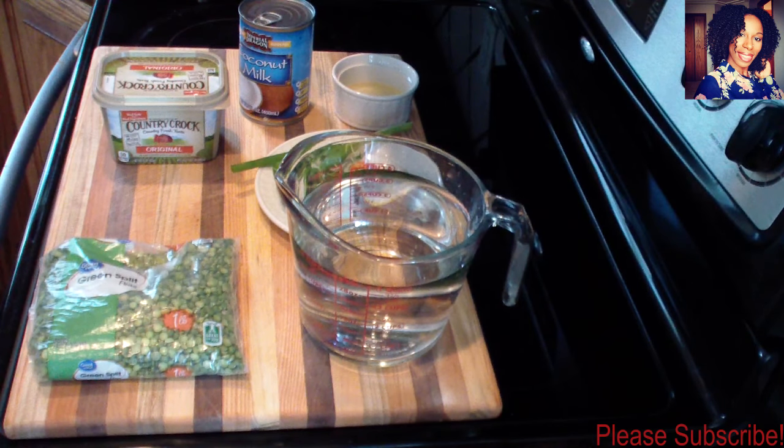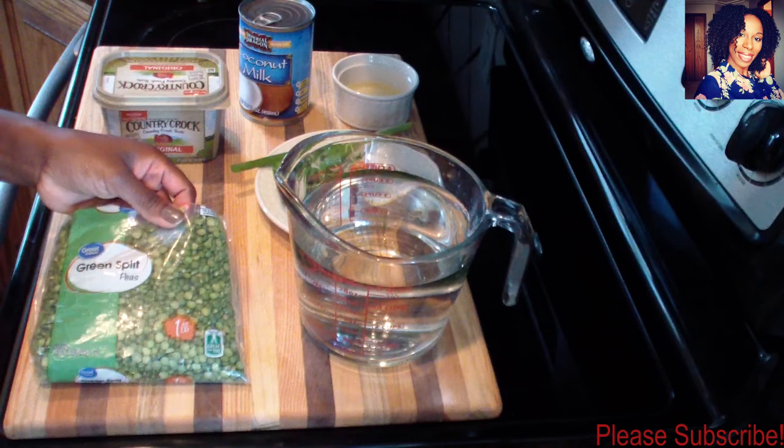Hey guys, welcome back to my channel. In today's video, I'll be showing you guys how to make an easy green split pea sauce. For this, you are going to be needing one pound of green split peas.